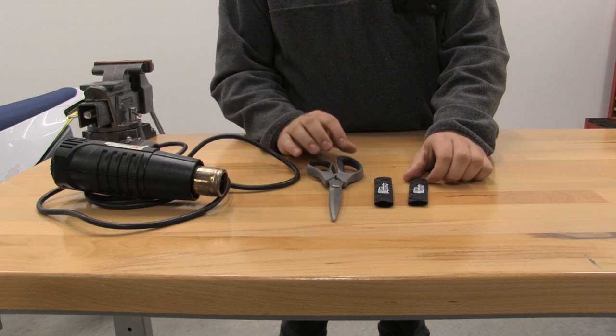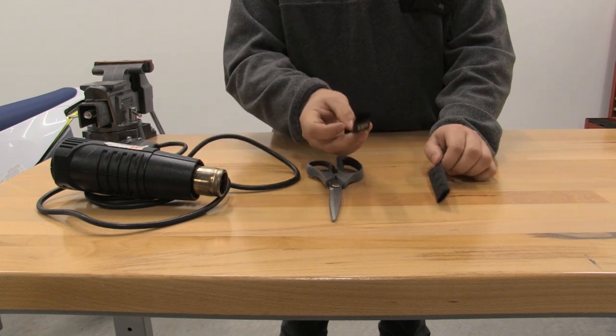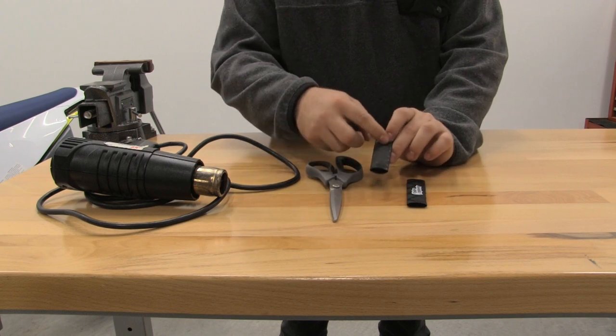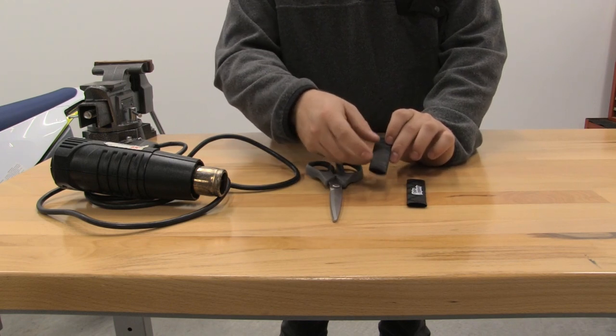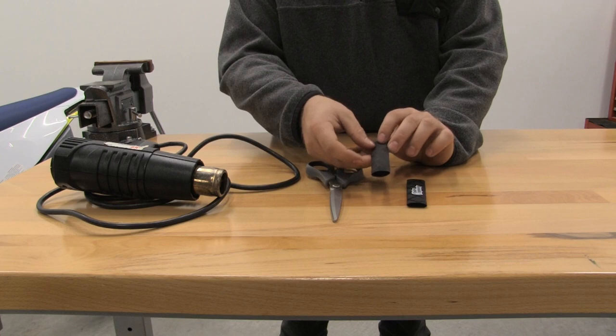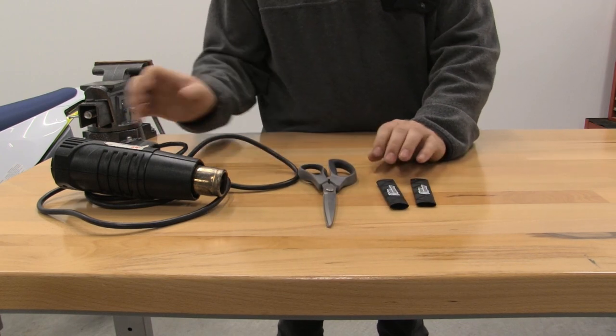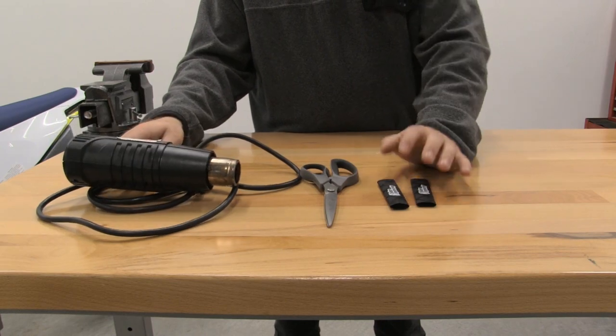We're going to show you how to install your lever grippers. What you'll have in your pack is two of the Enduro Engineering Lever Grippers. You can see that they have the extra grip with the X-ing in here, different than just using a traditional shrink wrap. You'll need a pair of scissors to trim and then you'll need a heat gun to shrink them to the lever.